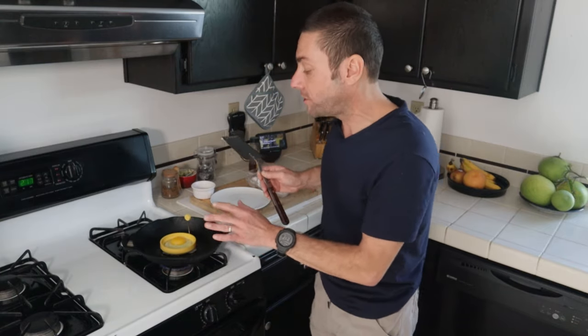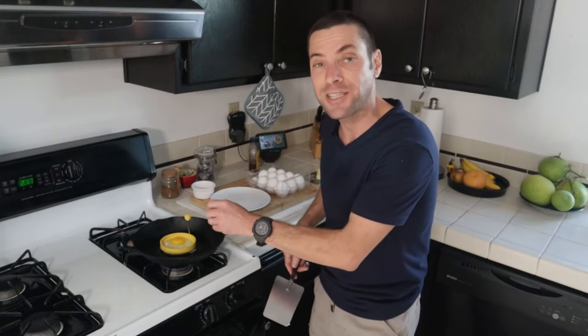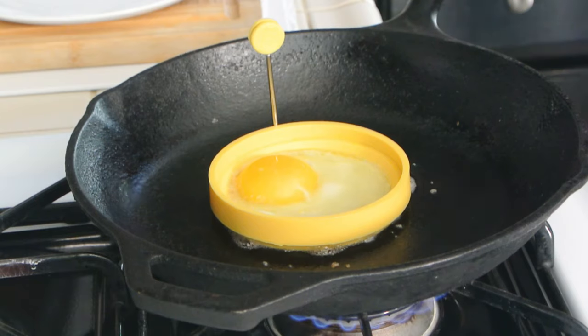All we do is let this cook for a couple of minutes. Once you use one of these you'll get a feel for the timing. If you lift it too soon, the egg will run out. For my pan, I've timed it at about two to three minutes, which works well.